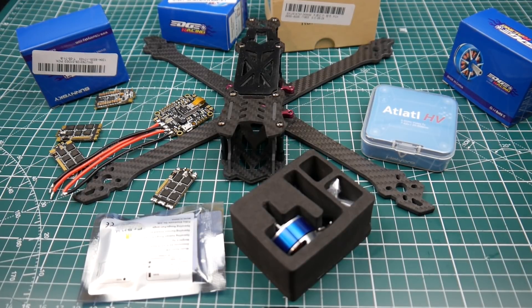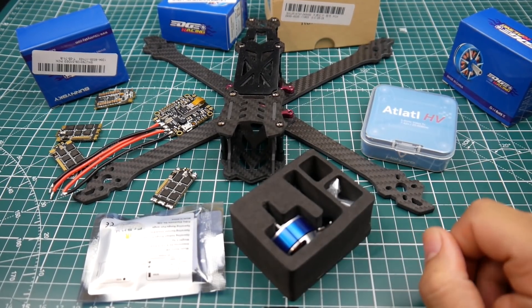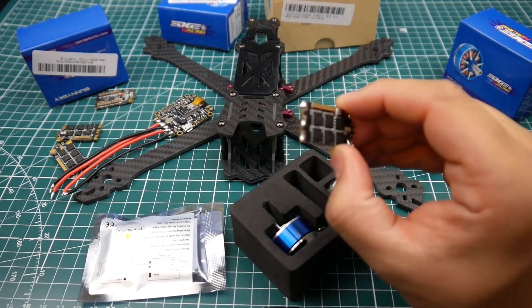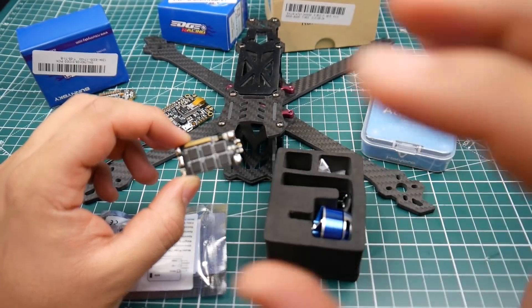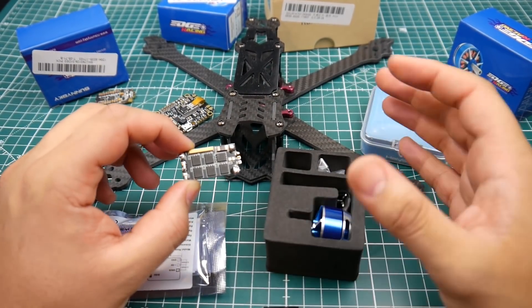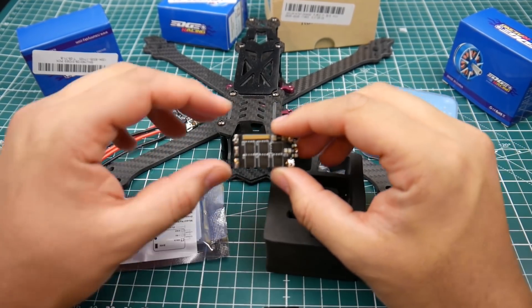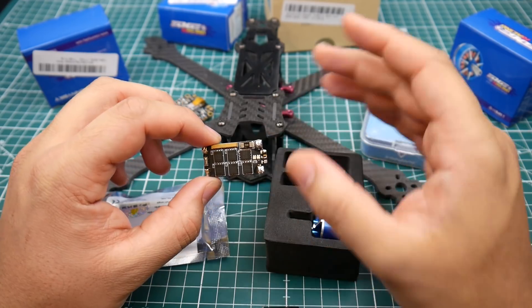Hi guys, welcome back to the channel. Today's video is going to be a little bit different — I was going to go ahead and build this quad, this whole setup right here, but before that I wanted to talk about the ESCs, because I've been testing them whenever I get a chance in the house. I didn't want to add this into the build video because it'll just be extra long, so I'm making a quick separate video right before the build video.